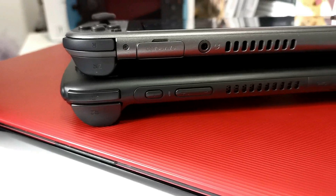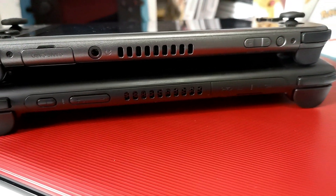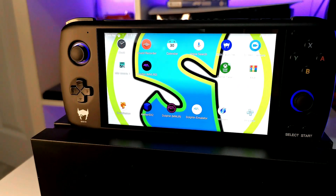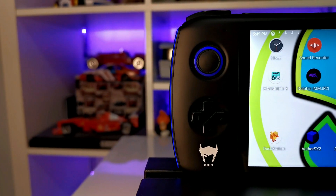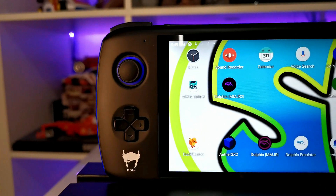Carrying on with the similarities, the button layout, the air vent placement, the input placement, and even the triggers are very similar to the Nintendo Switch Lite, and this is all absolutely brilliant. It leads to a very ergonomic console and something that feels really nice to hold in your hands. The similarities with a Nintendo Switch Lite end there, though — the AYN Odin takes it to the next level, giving us a really nice solid-feeling console. The Nintendo Switch Lite at times feels a little bit too light, whereas the AYN Odin gives you that absolutely solid sense and feeling that this is a pure quality console.